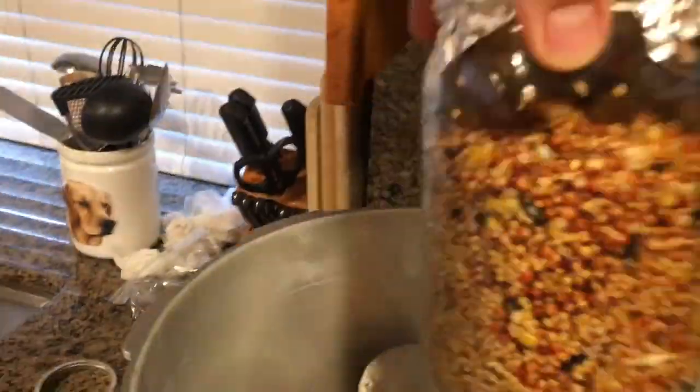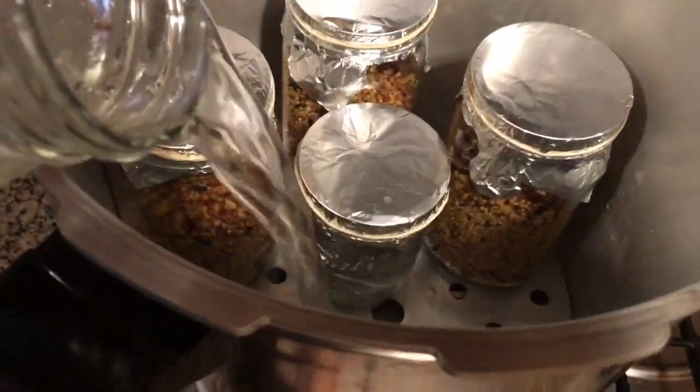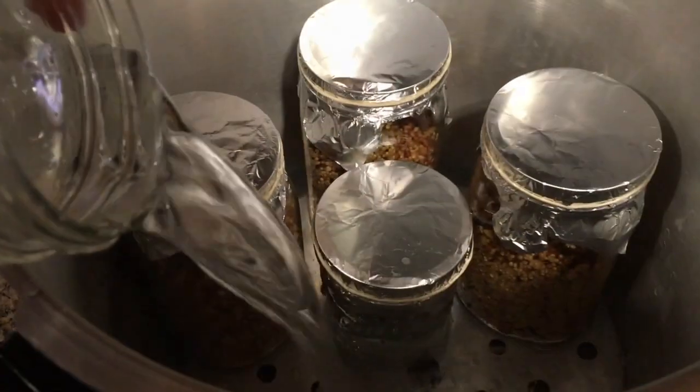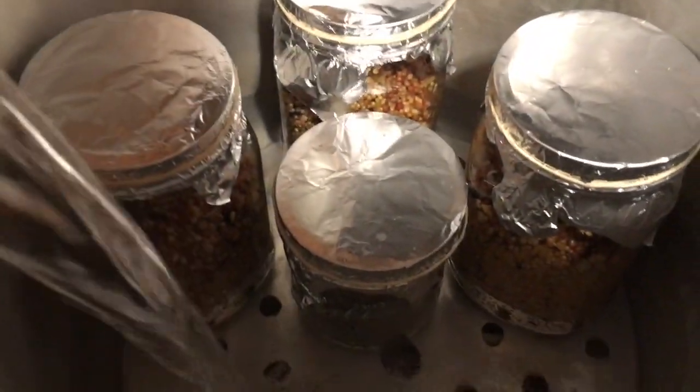Put four rings on the bottom of your pressure cooker, then place the plate that came with your pressure cooker on top of those rings. Now it's time to load your jars. After loading, add clean water into the pressure cooker. Make sure there is no bird seed outside of the jars because we don't want the pressure cooker to get clogged.